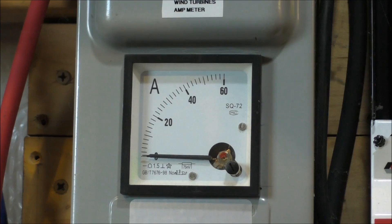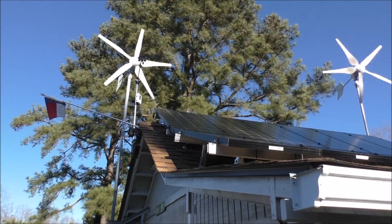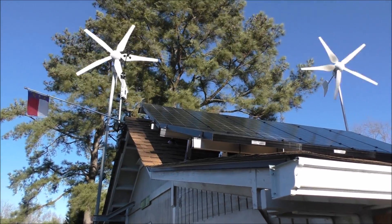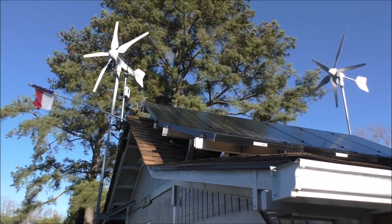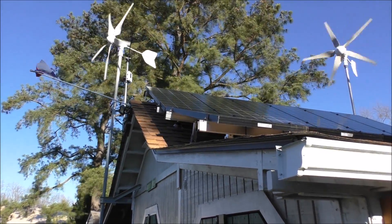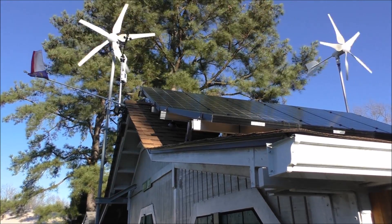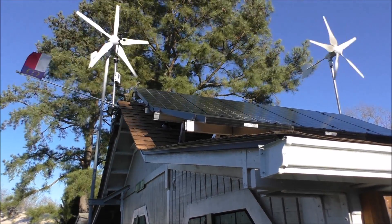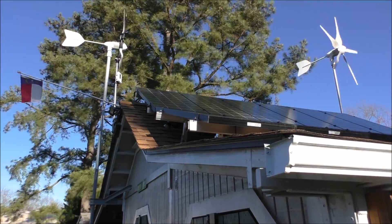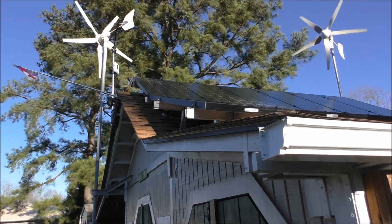Hey y'all, we are going to town! The wind's blowing out of the south-southwest. Just some crazy wind — good wind. Okay, you see them spinning out. They're spinning out of the wind right now.